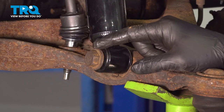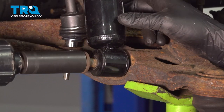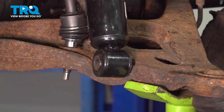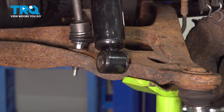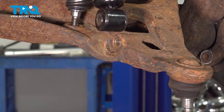Use a 21mm socket, loosen and remove the shock bolt. Now we can go ahead and release the tension on our jack and lower that down. Once that's released, go ahead and set that aside.